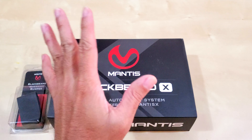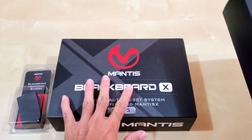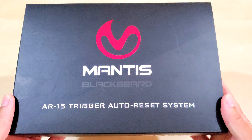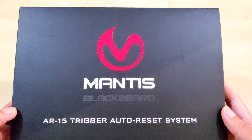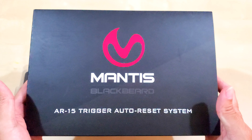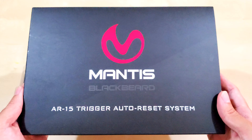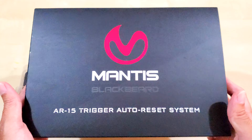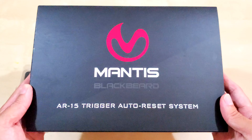Welcome back. In this episode I'm going to unbox the Mantis Blackbeard. You're probably familiar with the original Mantis Blackbeard — I've done some videos and demonstrations of how it worked last year. It was not so great. It took a few Blackbeards before I finally got one that worked pretty good.